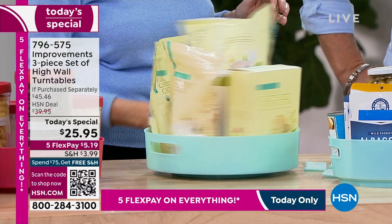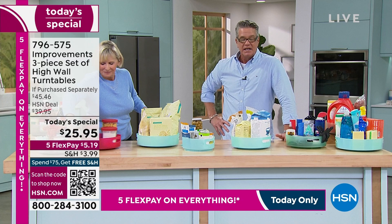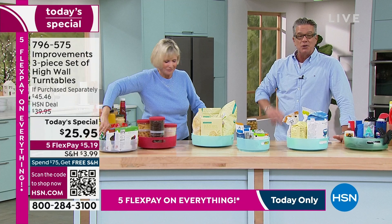If you can use the express order, use that little QR code right there on screen — just take a picture of it and it'll send you right where you need to go, or you can go to hsn.com, or call us if you want to go old school. Item number 7-9-6-5-7-5.